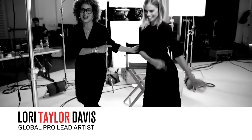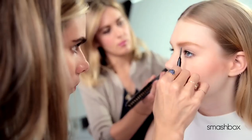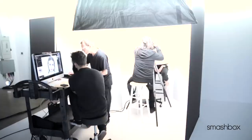I'm here at Smashbox Studios with the best brow artist ever, Christy Stryker. Welcome, welcome to the studios. You have seen Christy's work on some of the top celebrities on the red carpets and in amazing editorial.